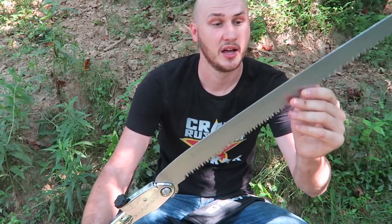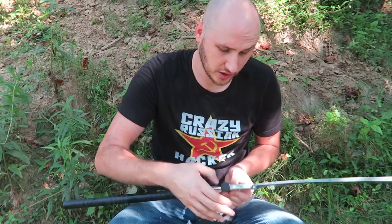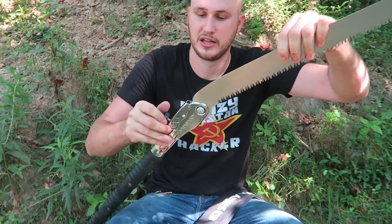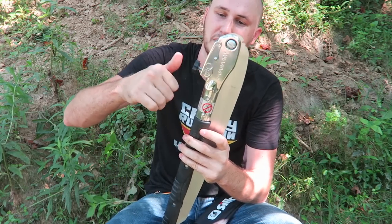All right guys, what do I think? Well, it definitely cuts through wood fast. But it's not really for big logs like I thought. It's still good for smaller branches — a few intense strokes and you can cut them pretty easily. I really love the idea of how you can just fold this saw. There's a locking mechanism right here — open it, lock it, screw it back on.